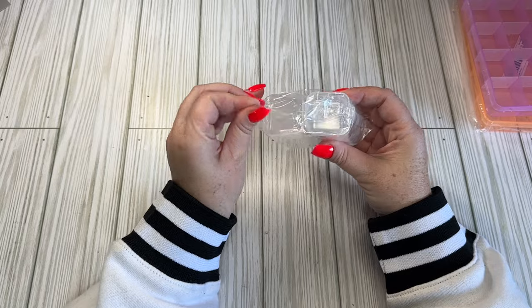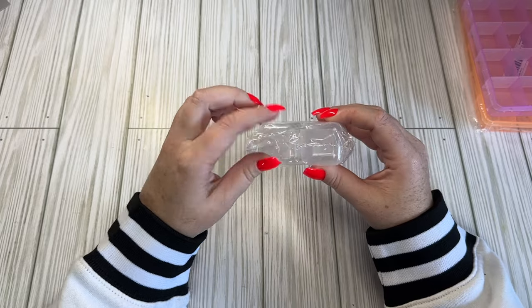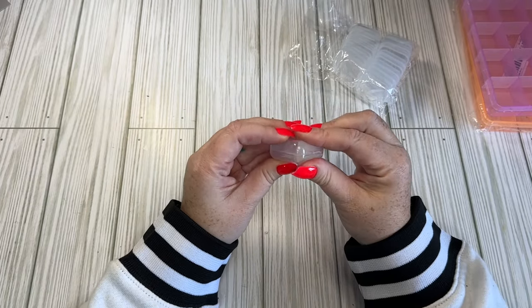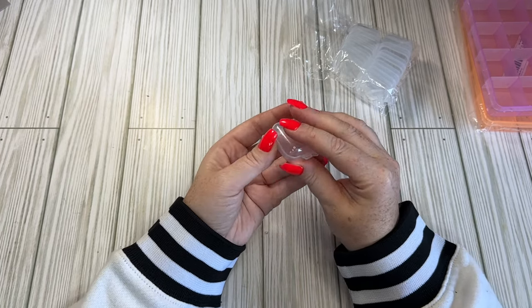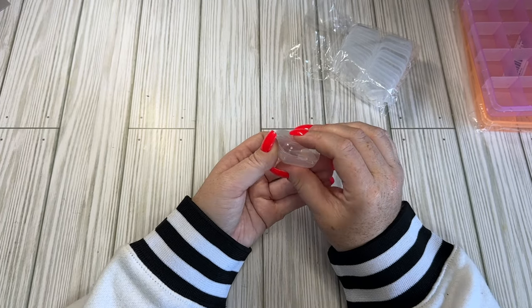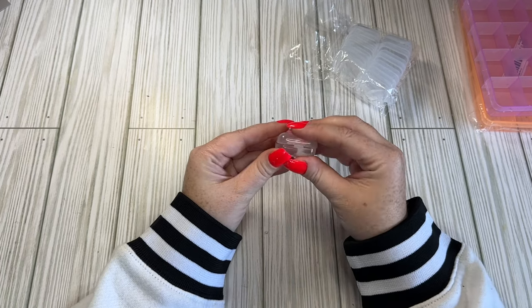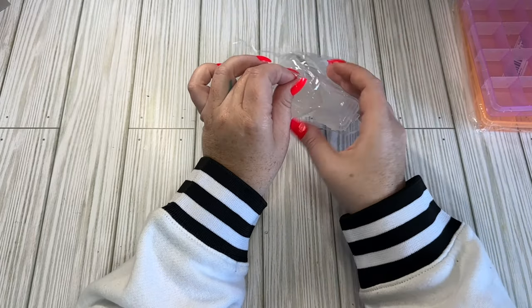I also got a little pack of these - they were 78 cents. This was for little nail charms or anything tiny that I wanted to put in a little individual case. Let's see if they close - oh, they do. Something that doesn't take up a lot of room. My thought was little nail charms that come in little bags, but I like containers - I find they're a little easier to store.